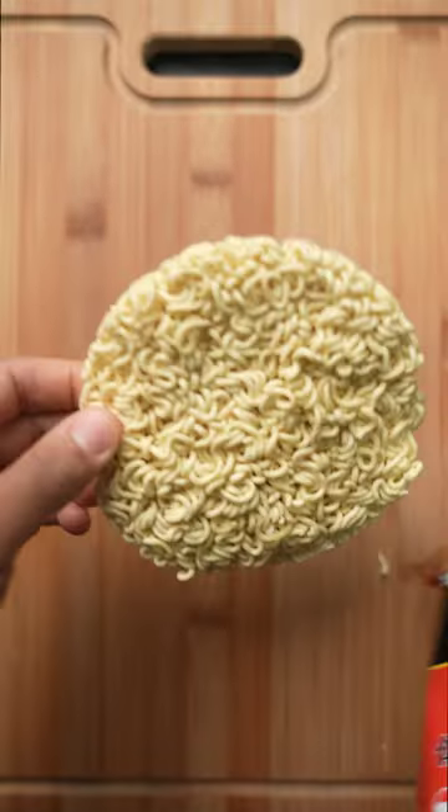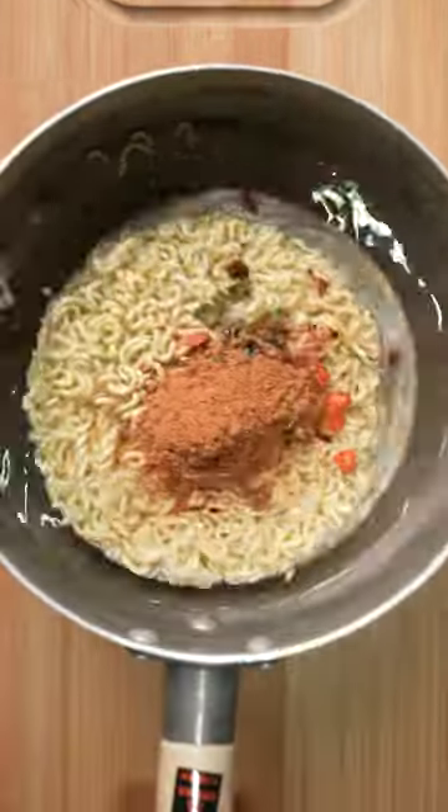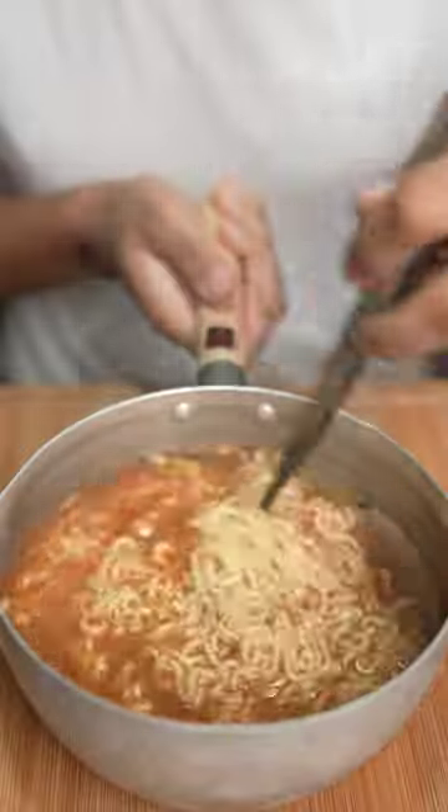For some reason, one pack of noodles never feels like enough, but two is always way too much. These are spicy Nong Shim noodles, but that's not important. Whether you have a stovetop or a cup of noodles, you'll want to see this trick to get more out of your meal.